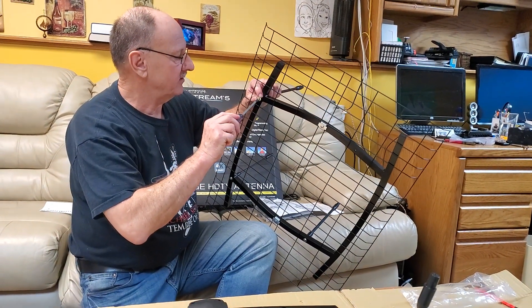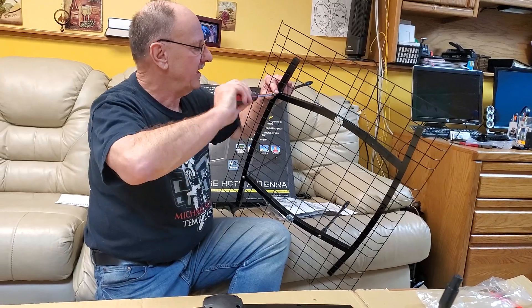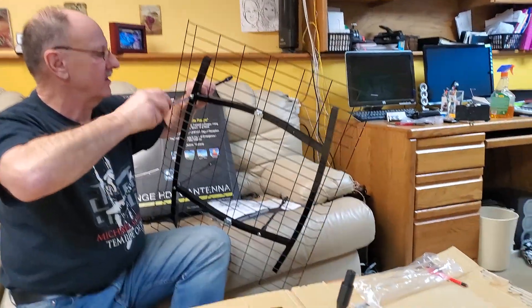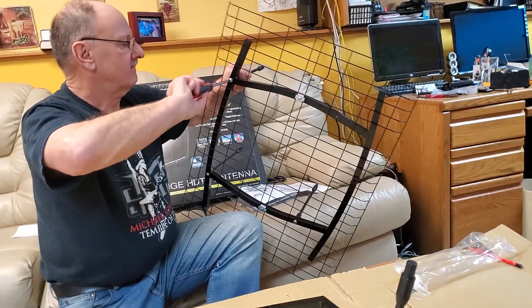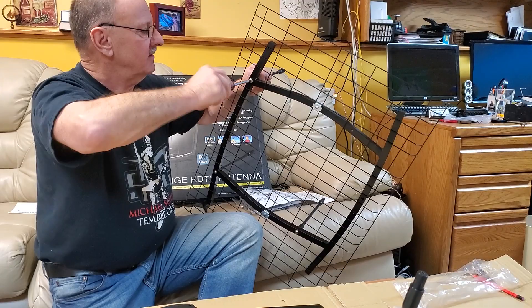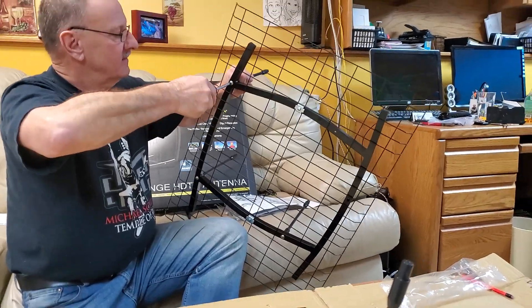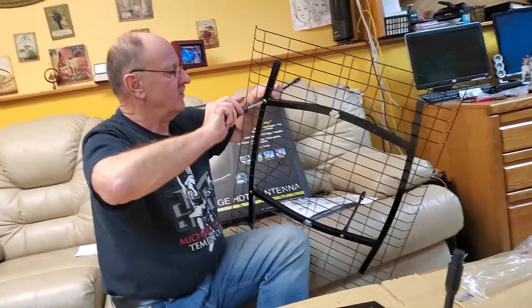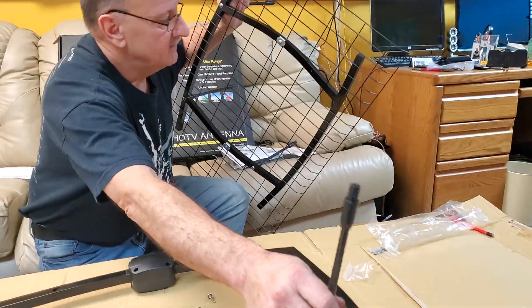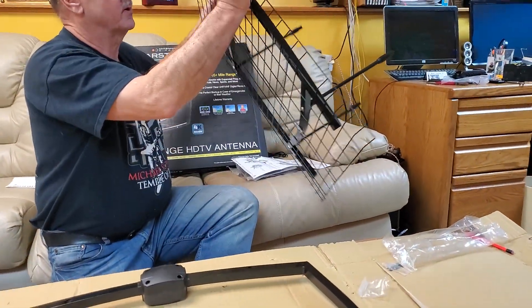I would just be careful because you are screwing into plastic and you could over-tighten it with the screw gun. So I prefer to just do this by hand. It only takes a few more minutes. If I was doing these all day long, I would absolutely have a screw gun right now.